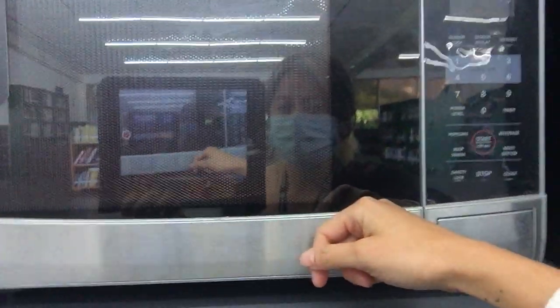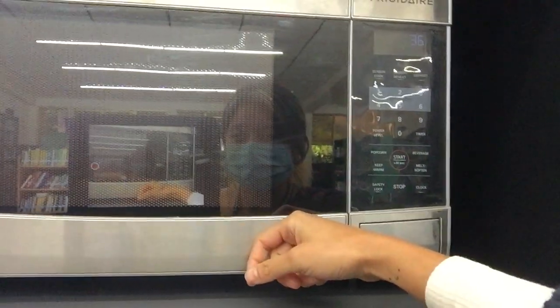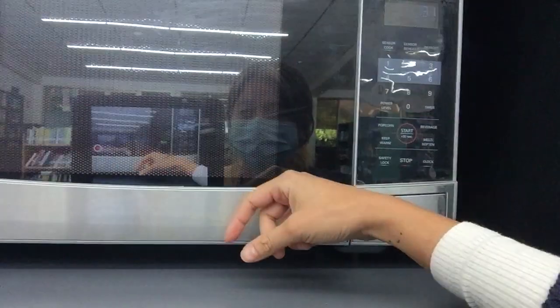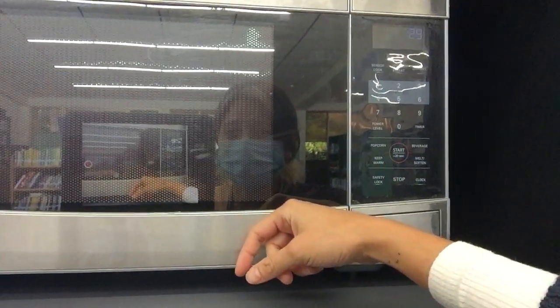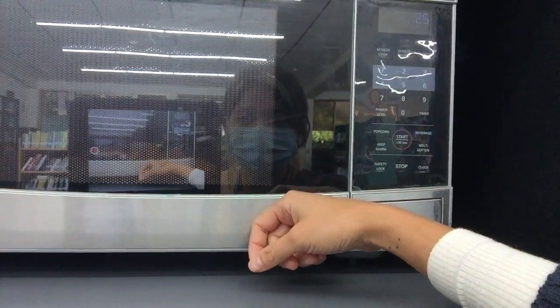This is a fun activity that you can make with your brothers, your cousins, your parents at home, and it's really easy to make. With students from second grade, third grade, and fourth grade we had fun making this in our last library class. And you can see my marshmallows are growing — I need to make sure they don't fall over in the microwave.